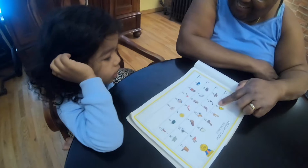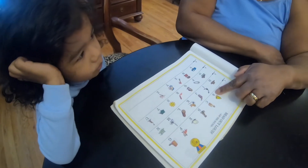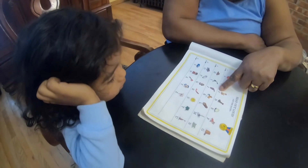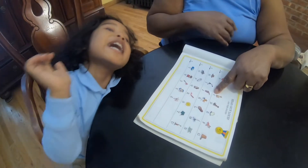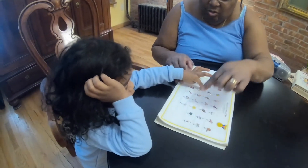And what letter is this? Yes! And what letter is this? I can't hear you. Come on. Come on. R, S, T, U. What is this?